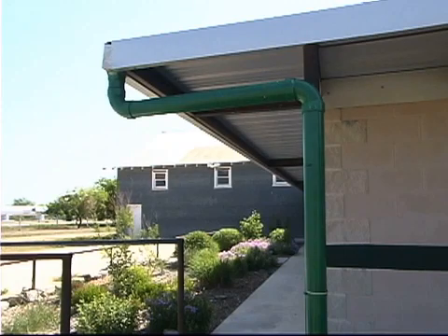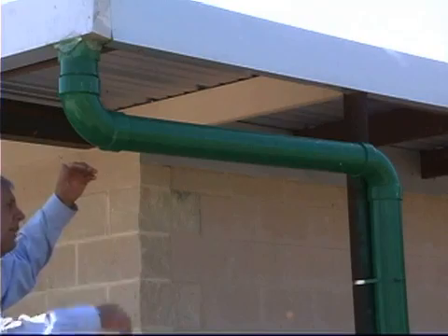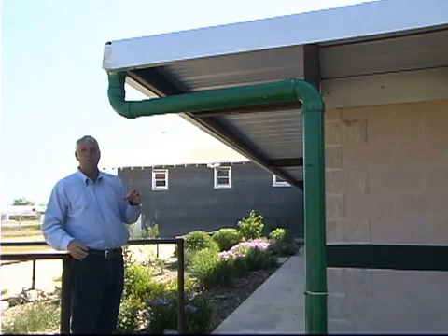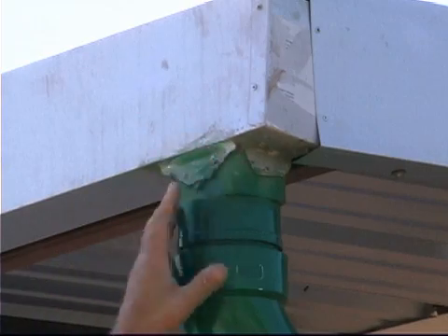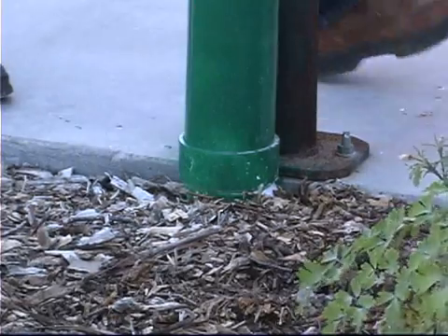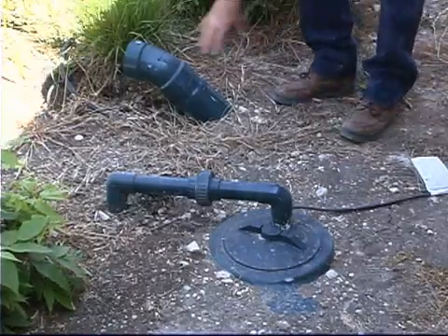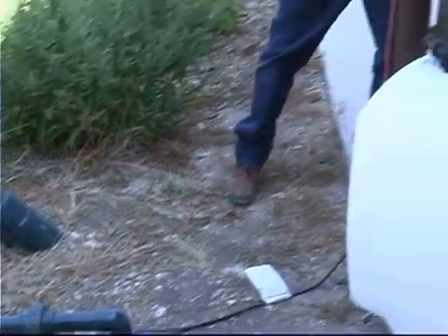At this facility we have a unique situation: the roof of our building is the same height as the top of our collection tank, so water can't move downhill by gravity. From our gutters we have a conversion that goes to a four-inch PVC pipe, and from there the water moves down underground, out of the way of everyone at this facility. The underground tank has an overflow connected to that same four-inch pipe that diverts water away when the tank is full during a heavy rain event.